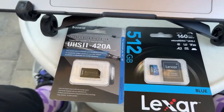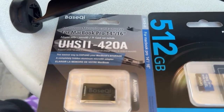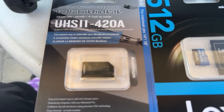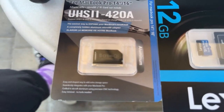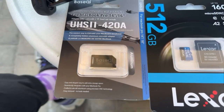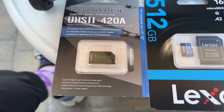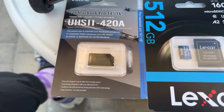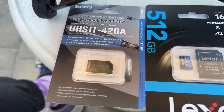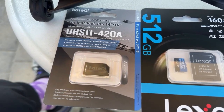Here's what I found, made by Base Chi. It's called the aluminum micro SD card adapter for MacBook Pro 14-inch and 16-inch. It's an adapter only — model UHS-420A for MacBook Pro 14-inch or 16-inch, specifically the newer MacBook Pros. It may work with older Intel MacBook Pros, but it's really intended for the newer series M1 through M4.